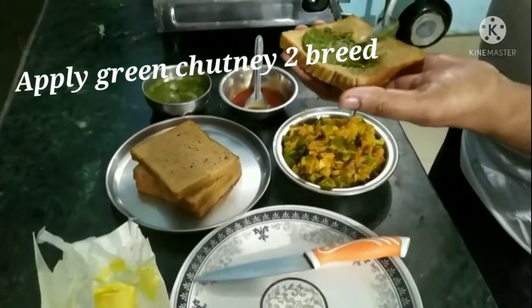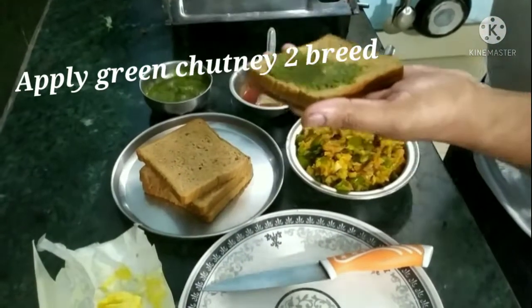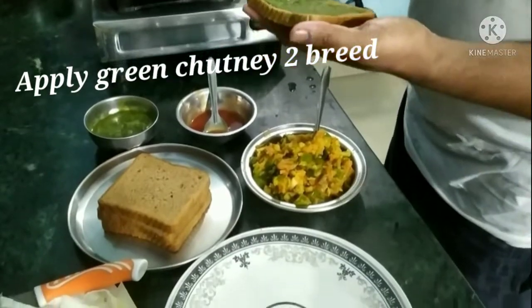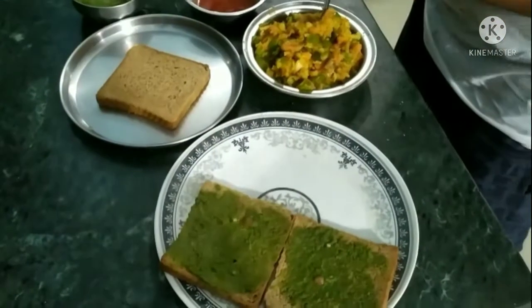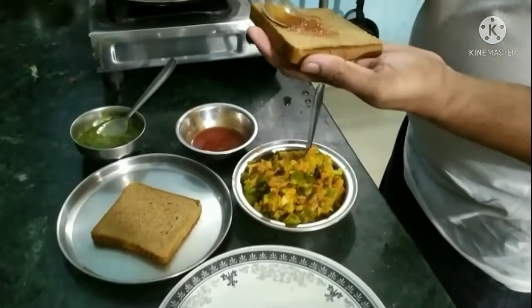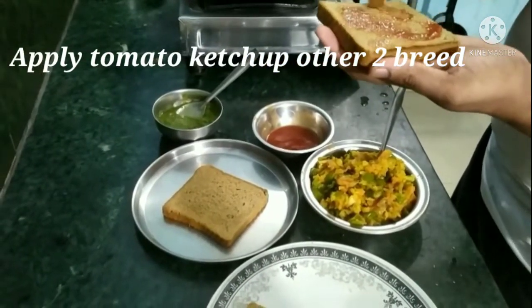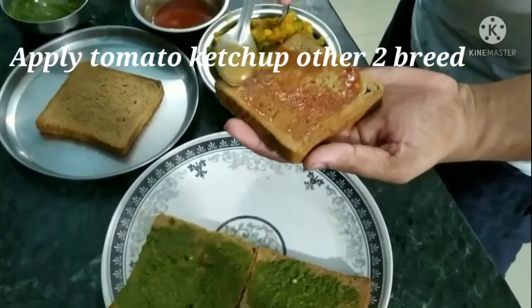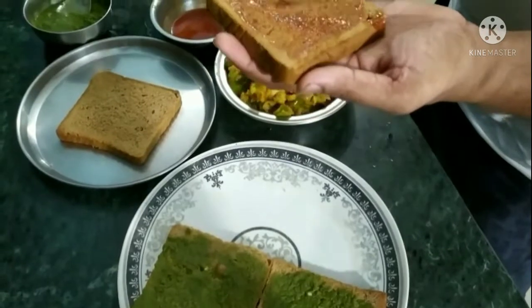I will tell you that the brown bread is a good source. If you have made the green chutney sauce or some Mifra sauce, I will tell you that the chicken is prepared in the same way.